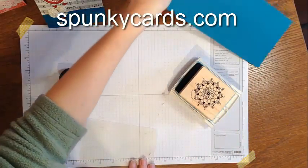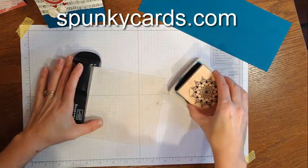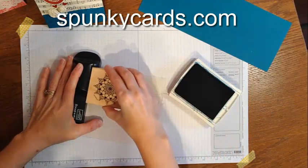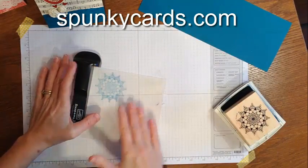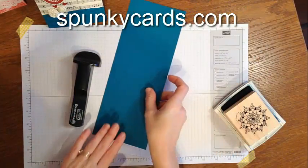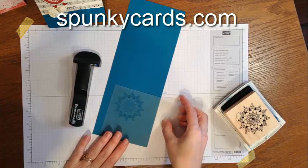You're going to put your guide right in here and line it up in a corner, ink up your image, and stamp on the sheet. This will help us line up where we want to stamp. I want my image to go smack dab in the center of my card.